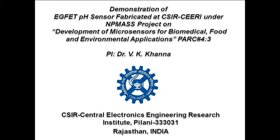Welcome to the demonstration of the ACFET pH Sensor fabricated at CSIR-CEERI under the NP-MAS project on Development of Microsensors for Biomedical, Food and Environmental Applications. The Principal Investigator of the project, PARC 4.3, is Dr. V.K. Khanna, Chief Scientist from CSIR Central Electronics Engineering Research Institute, CEERI Pilani.